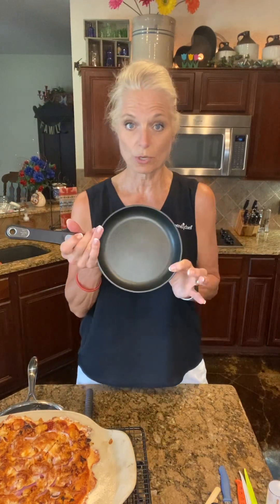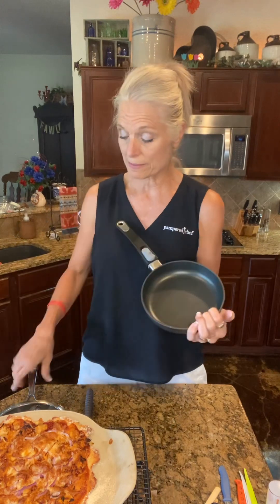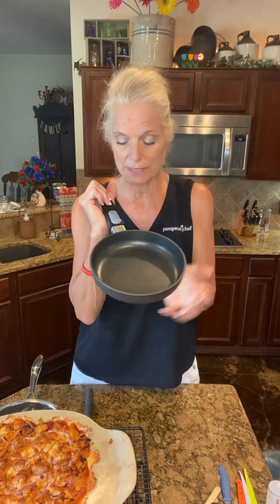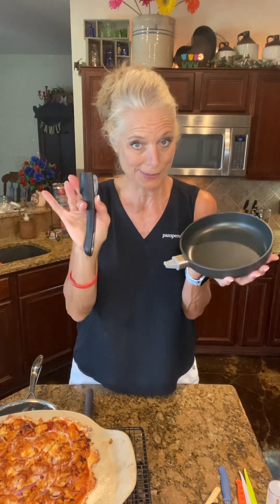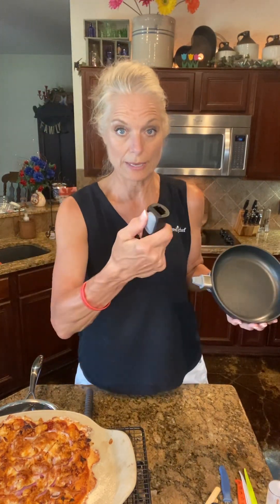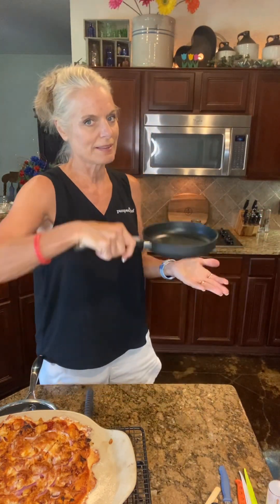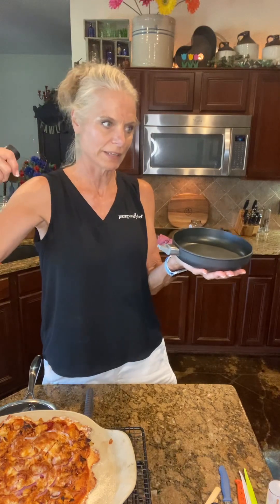I also have our non-stick signature cookware — that is phenomenal. This one and the stainless still have lifetime warranties because they're a little more expensive, but all of them are worth it. This one doesn't have the rivets on the inside, and it has that removable handle which I love. To use it: pull the button back, put it on, let it go. Same thing to take it off — pull it back and take it off. When you put it in the oven, pull the button back and take the handle off. When you take it out, pull it back, put it on, take it out.